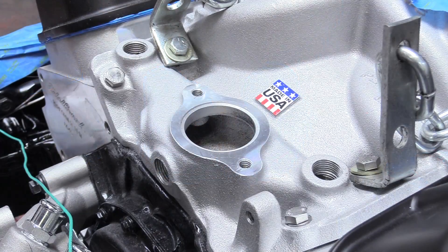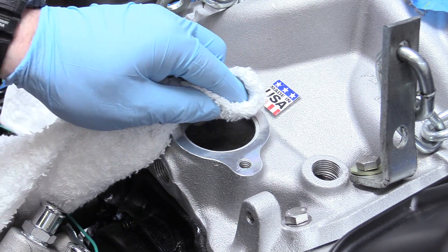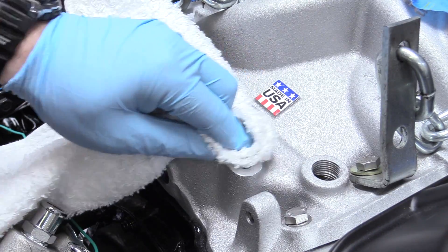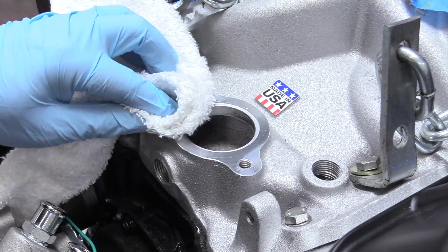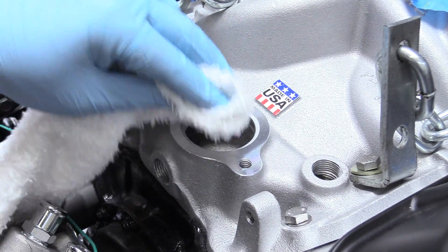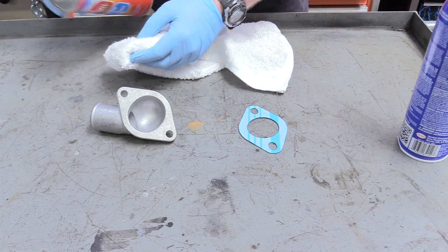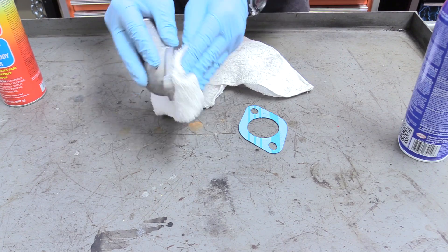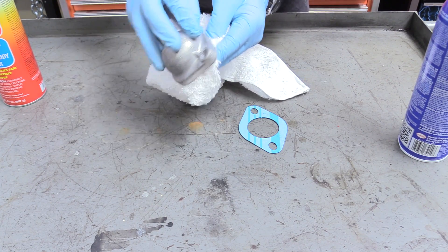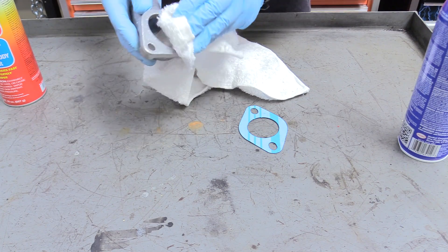The next thing we're going to do is take carburetor spray, spray it on a nice terry towel, and clean that mating surface really well — we don't want any grease, oil, or obstruction preventing us from making a seal. Then we're also going to clean the whole flange surface on the housing. Don't want any grease or manufacturer residue on there, so get that nice and clean.